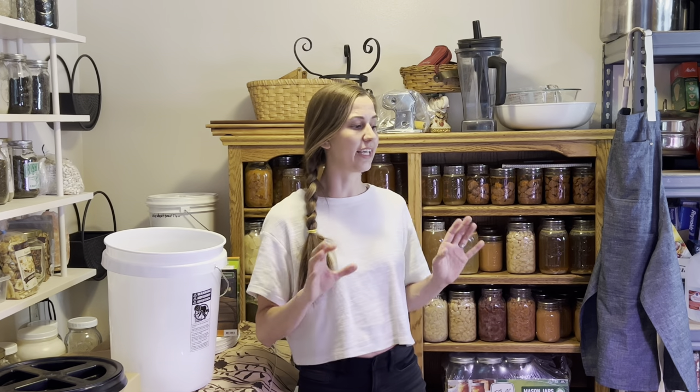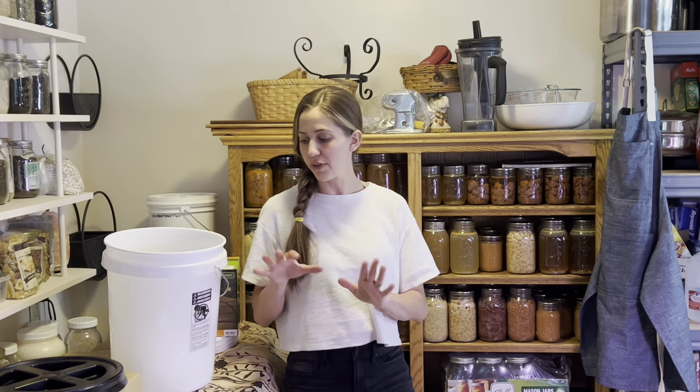So hang out with me while I restock and refill my whole pantry. We are going to be refilling glass jars, and I'm going to start right here and get all of my bulk things taken care of in this area.